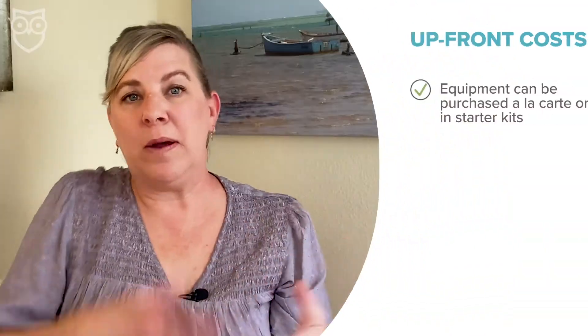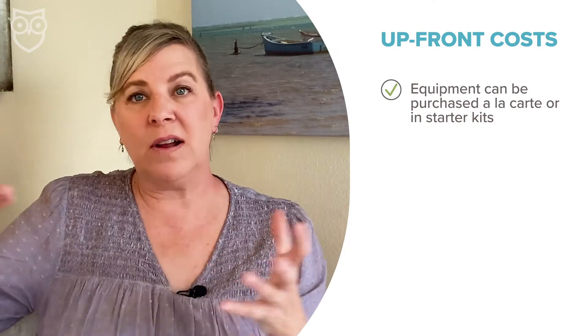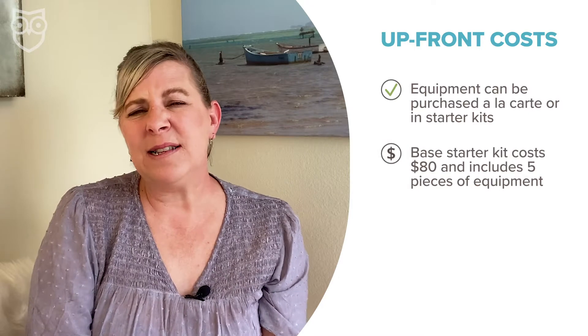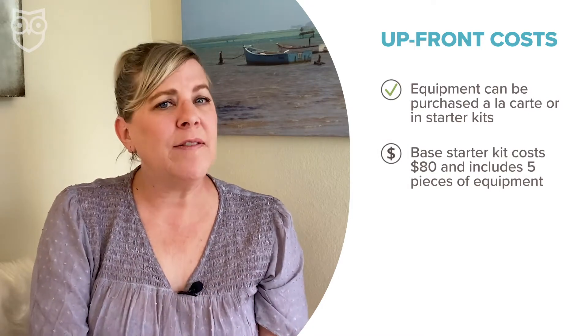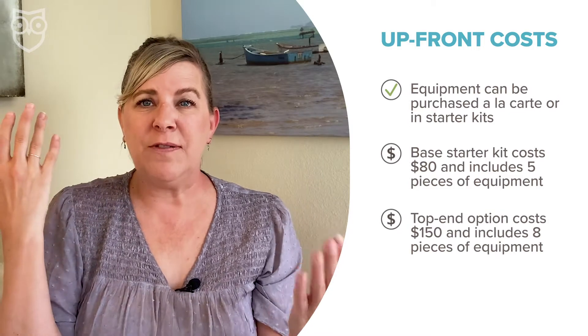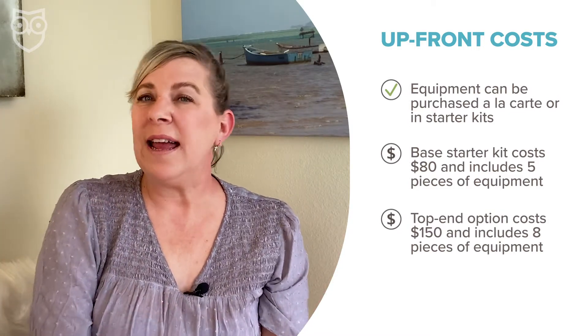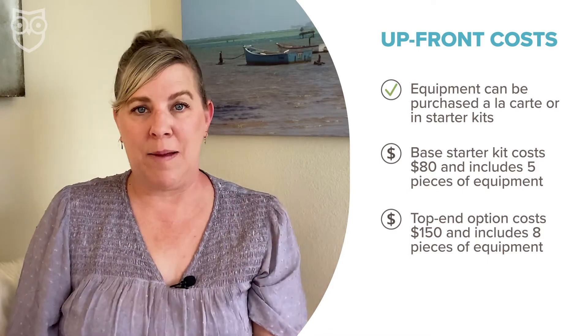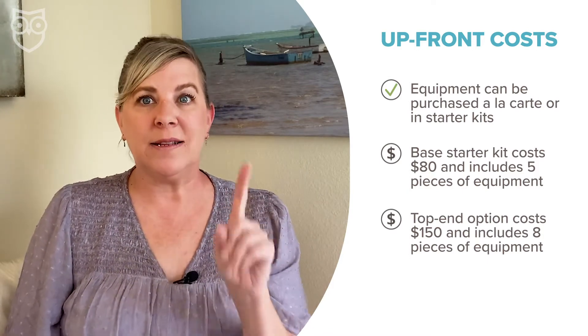Best of all, you're not stuck buying a full-on security system with Kangaroo. You can either buy one or two pieces of equipment a la carte, or pick up one of Kangaroo's starter kits. The base starter kit is around $80 and includes five pieces of security equipment. Their top-end bundle is $150 and includes eight security devices plus Kangaroo's indoor privacy cam. But if all you want is a motion sensor for the front door, you can pick one up for $15.